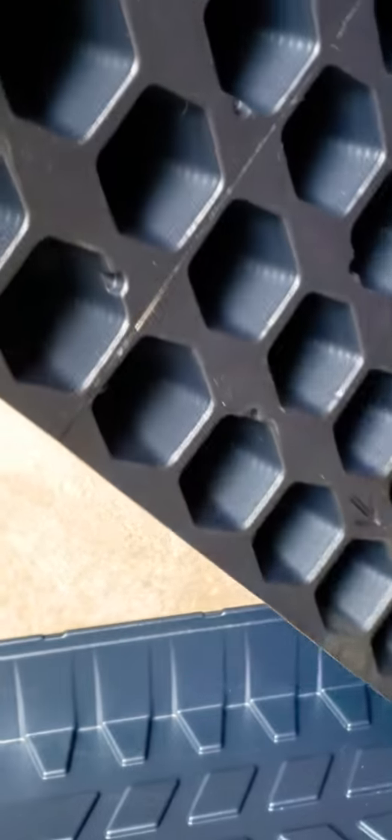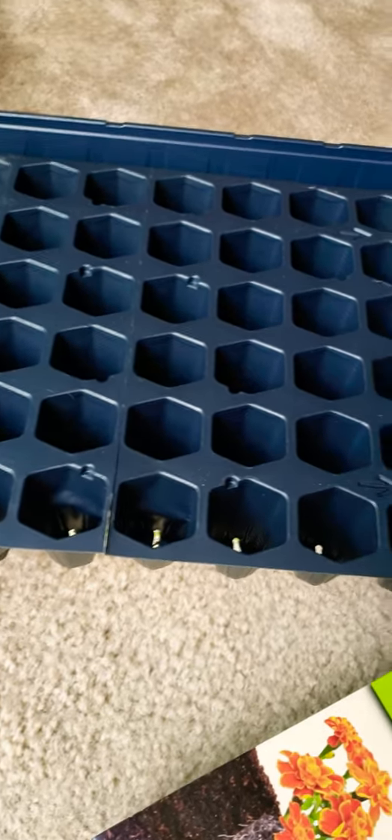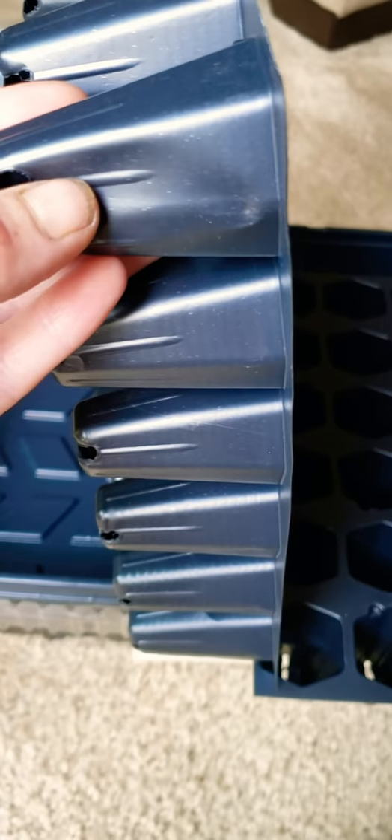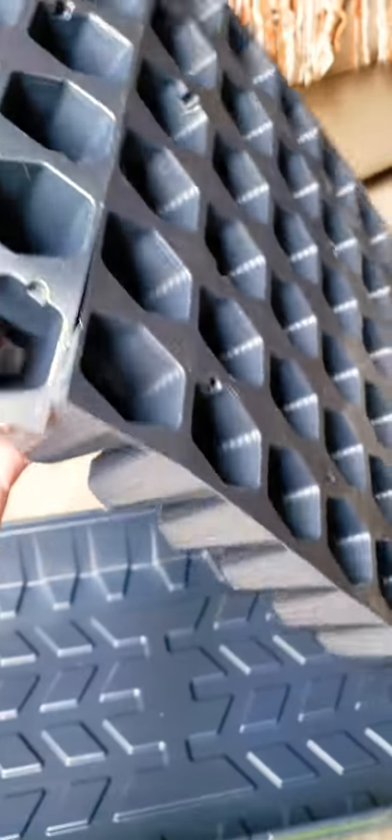I did open the first one. First opinion right off the gate — do you see how it's separating? It's very, very flimsy. I literally just opened it and it's already separated. When you go to pop your plant out of here, I just don't think they're great quality. I think they're going to rip easy. It's very thin, not durable — you can see it's ripping as I'm holding it.